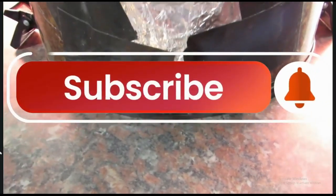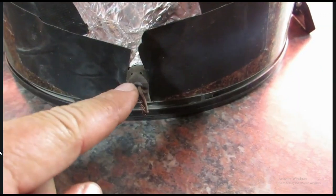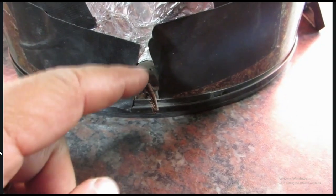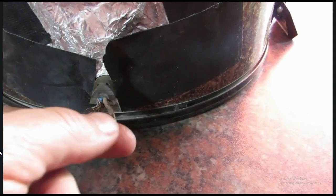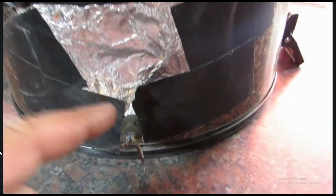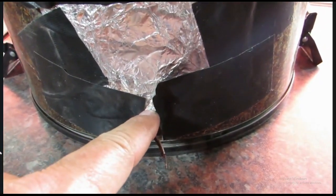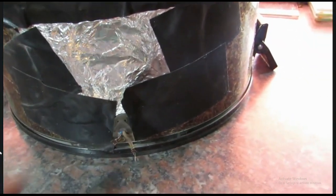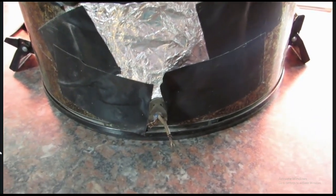Now how the bloody hell am I supposed to fix that? I already, as you can see, cut away a piece of this rubber to try and get to the cables. And I cannot strip this thing open to remove this cable and to reattach the cable into the vacuum cleaner. So this is why we have to come up with a new plan.